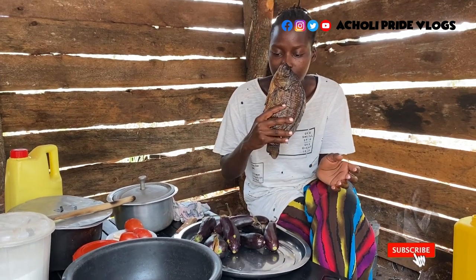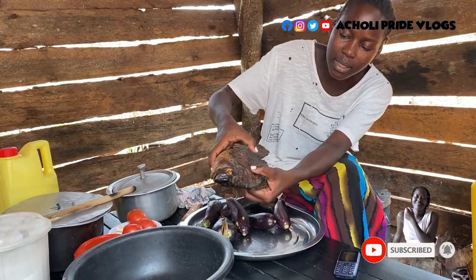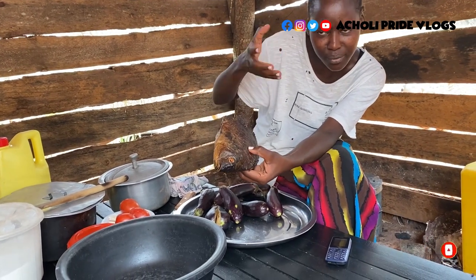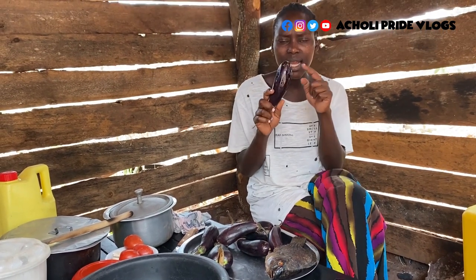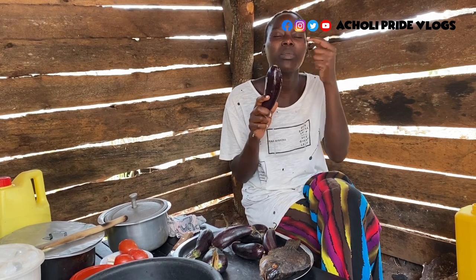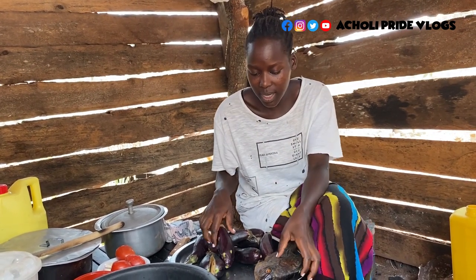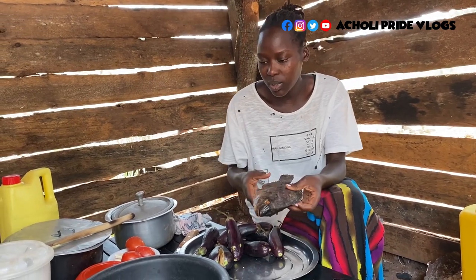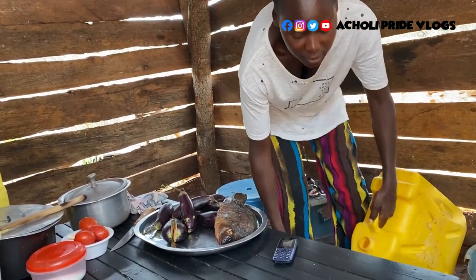Straight away, we are going to have some smoked fish. This right here is smoked fish — it smells really fresh, and I like it when it's not so hard or so dry, just kind of soft. We're going to mix it with eggplants. Let me know in the comments what else this vegetable is called apart from eggplants. I'm not going to waste time — let me first wash the smoked fish and put it on fire to start boiling.